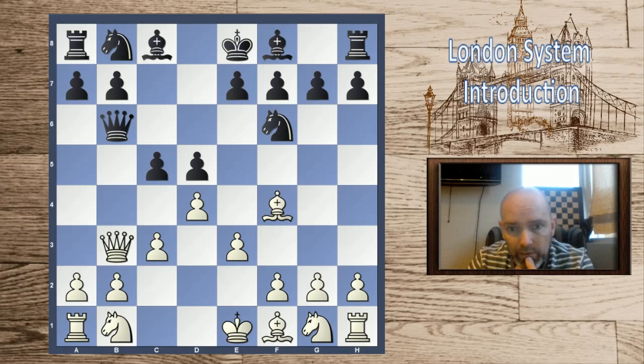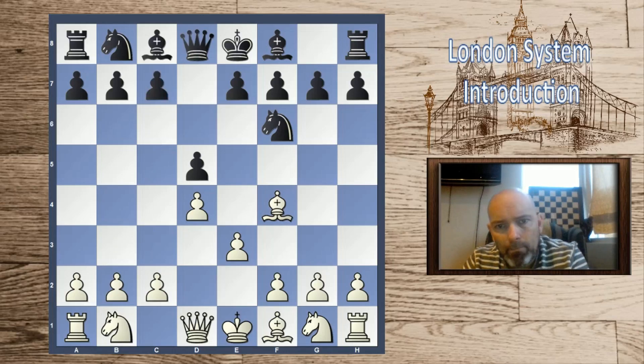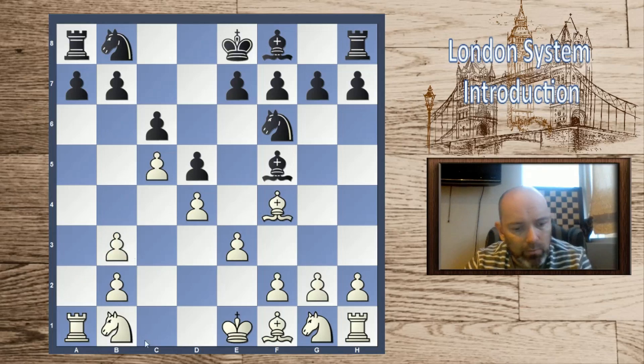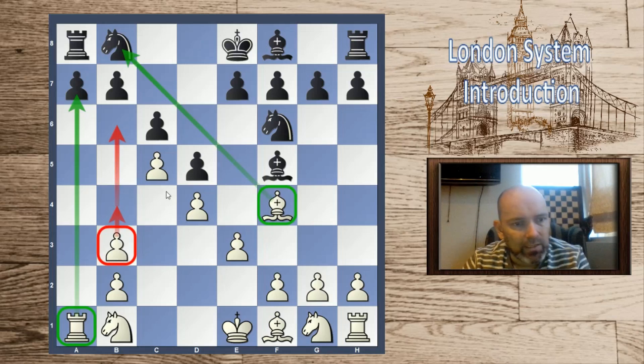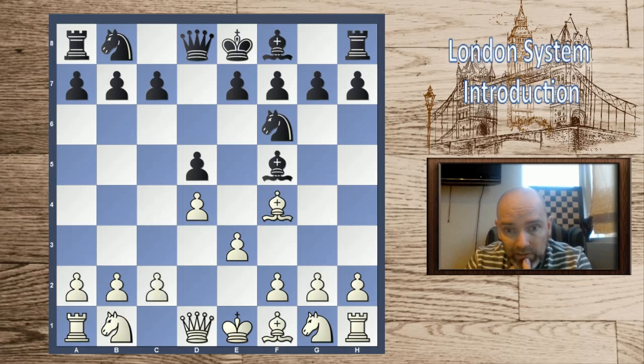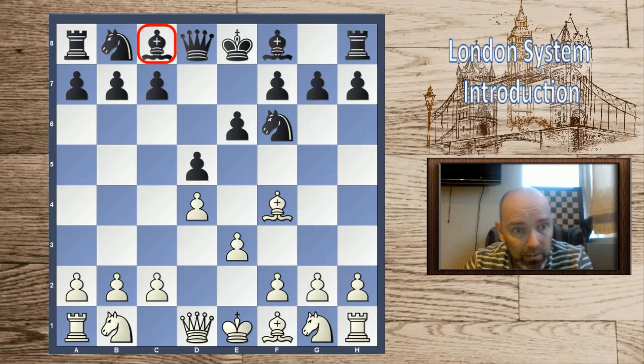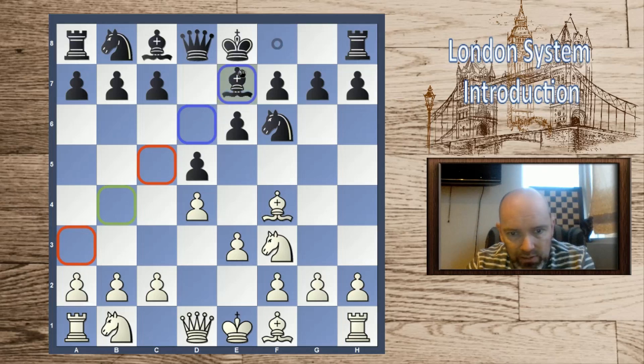With queen b6, black is attacking the b2 pawn and we will learn to deal with this, most often with queen b3. There are also lines where black puts the bishop out first to f5 — this can be with or without knight f3. Most often I like to go for this endgame, which is very favorable for white. Even though we have doubled pawns, we open the a-file, we have this very strong London bishop, and we push this pawn. This line has scored very well for me in online and blitz chess.